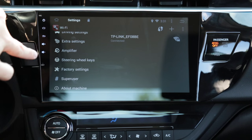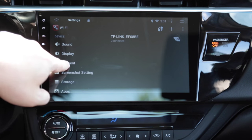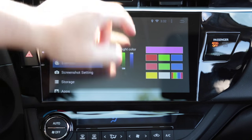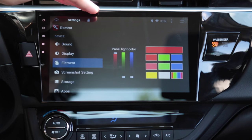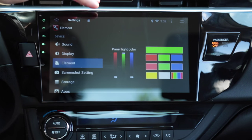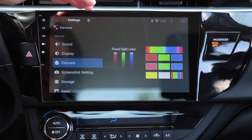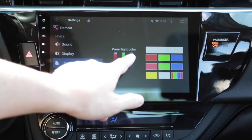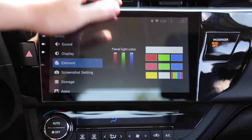These buttons here are RGB so you can change the color — just modify these values. You can make them red or green, or hit this button to cycle through all the colors slowly. I like to keep it blue because the rest of the car's accent matches that color.